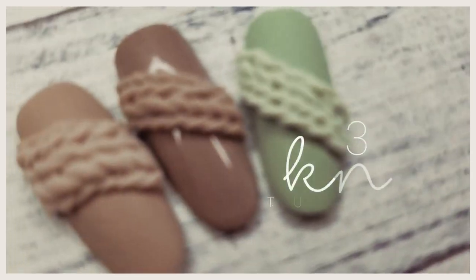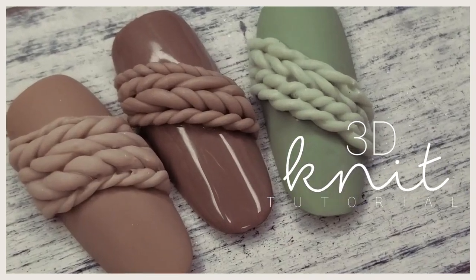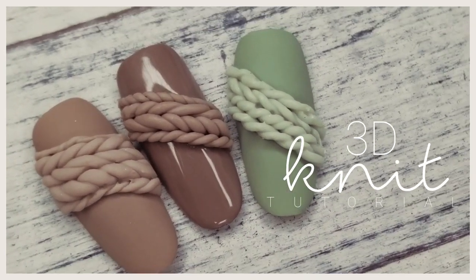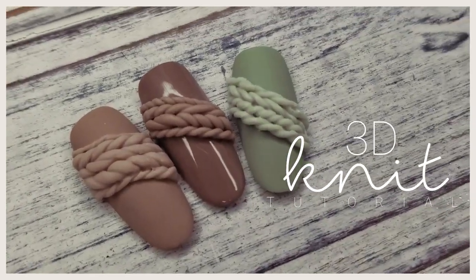Hey you guys, I'm back with another wintry tutorial. This one is a 3D knit nail using 3D gel. I really love this look — it's super cozy for winter. I hope you guys enjoy it, let's jump into the tutorial.